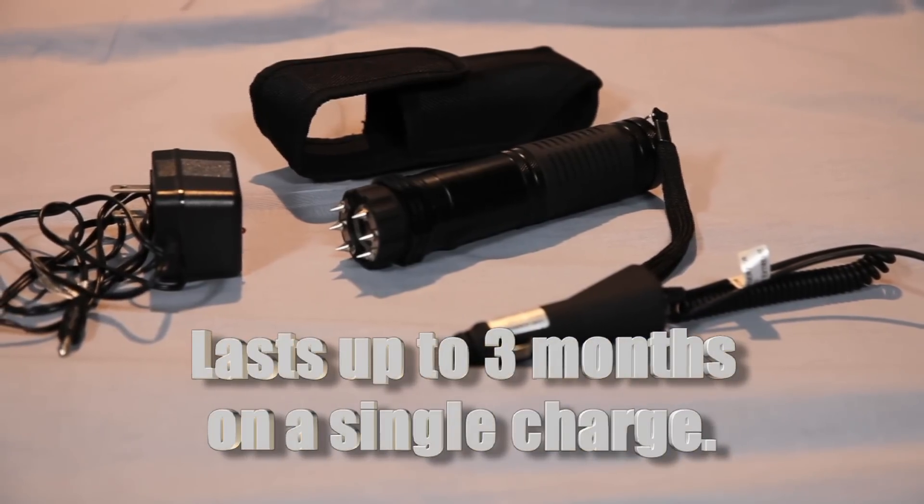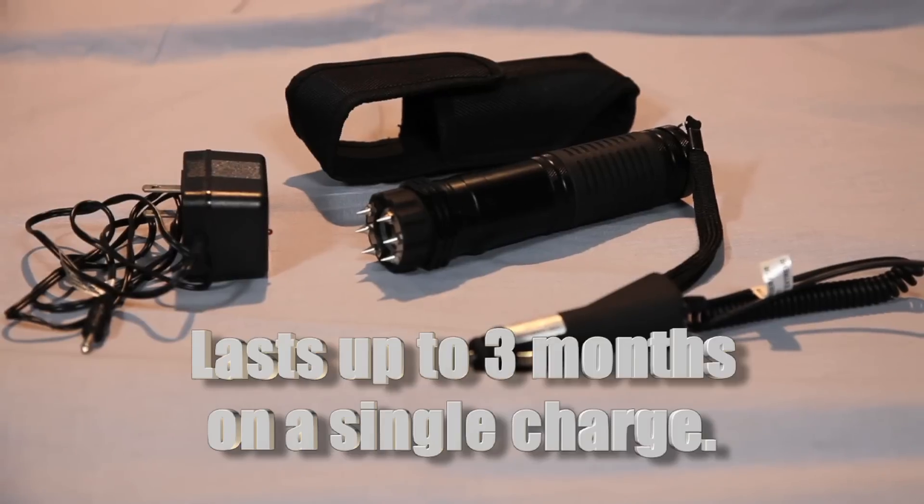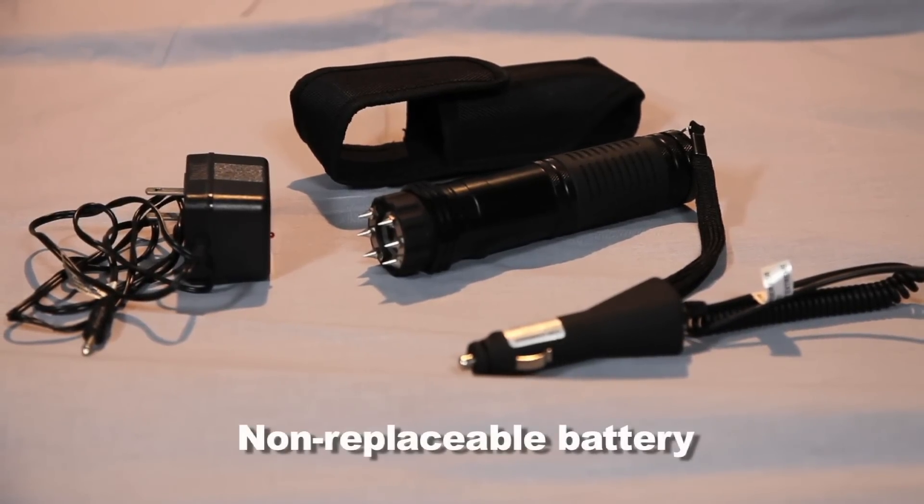The unit has a rechargeable battery that lasts up to three months on a single charge. The battery does not need to be replaced.